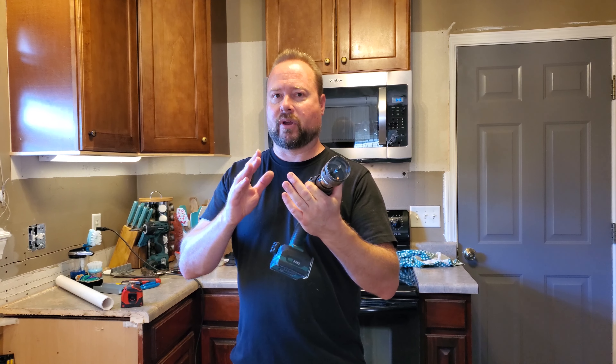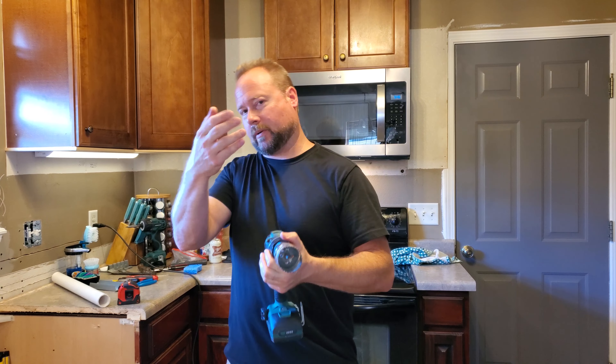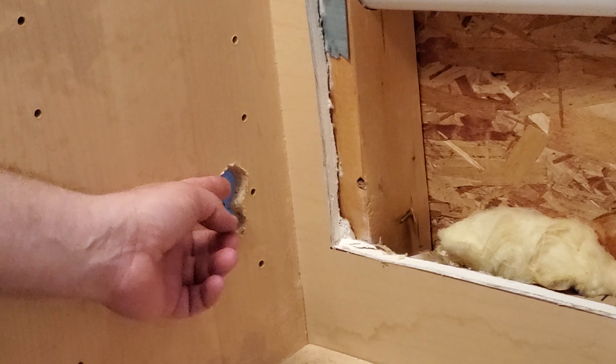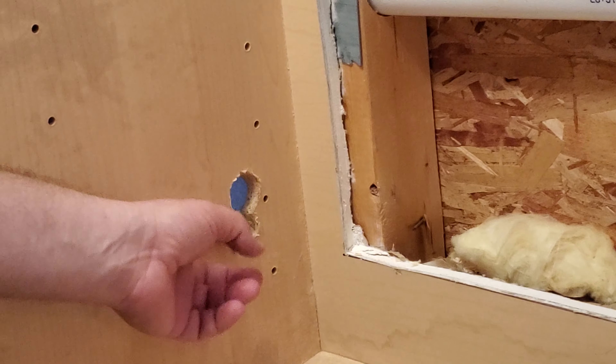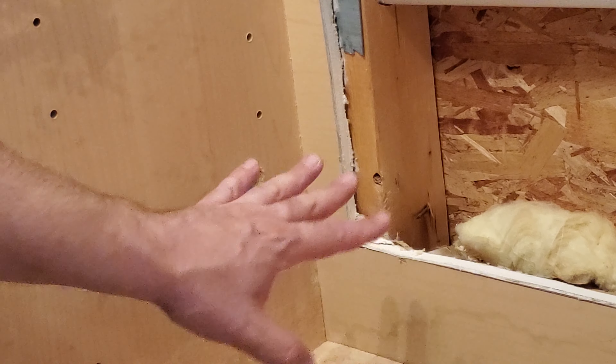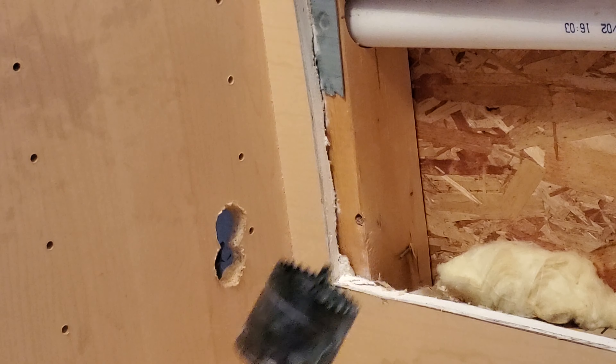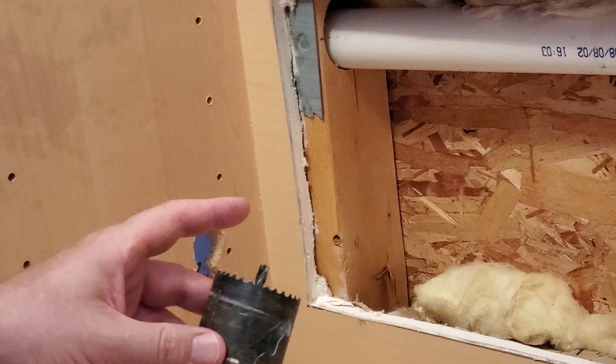So I'm not talking about the initial hole, which is pretty straightforward, but how do you recut one? You can see here, someone put two little holes on top of each other, and I really need to make it just one nice, clean hole. Obviously there's nothing there for the center drill bit to dig into.